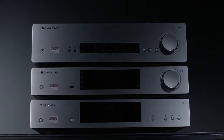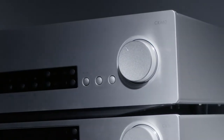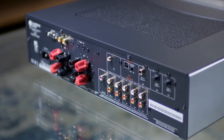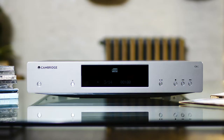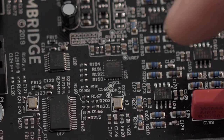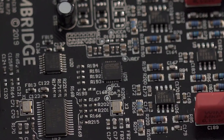It starts with listening to what came before and working out where progress is possible. The first step was to completely overhaul the digital input stage. CX amplifiers have always been designed to be equally adept with both digital and analogue sources, but the quality of performance from digital sources is always improving. Digital to analogue converters — DACs for short — are improving all the time too. Our engineers specified ESS Sabre DACs because of their support for higher resolution digital files.